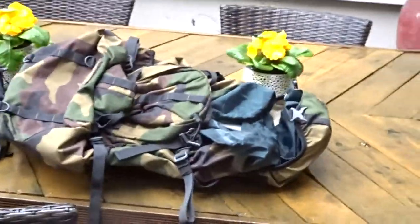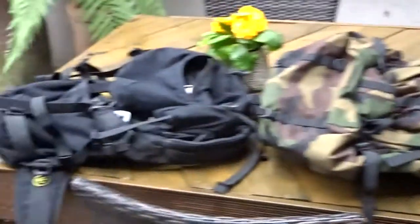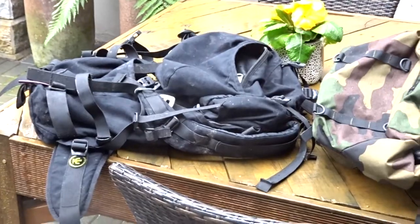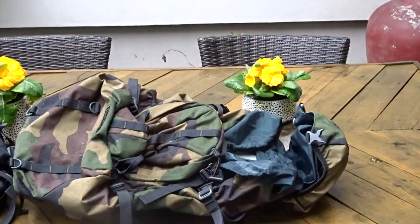Wet day, so it's a good day to have a trial between wet cordura and wet canvas. I've got a little Cactus pack and a Tesev pack, both about 42 litres.